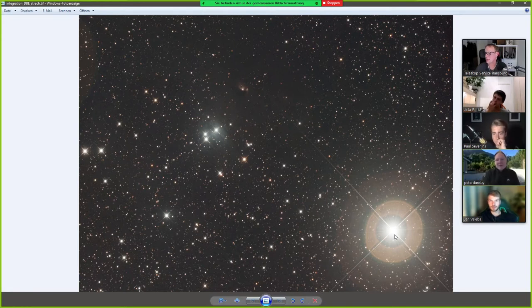I get the same thing with the RASA, particularly in O3 — basically it's a reflection of the corrector plate. There's not much you can do; you can try using clone stamp to weaken the halo a bit. What I've done is remove the star — I basically clone stamp the star, move it somewhere else temporarily, clone stamp all of the halo out, and then put the star back.